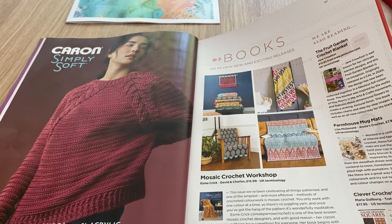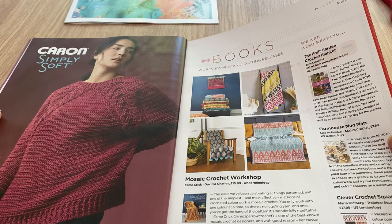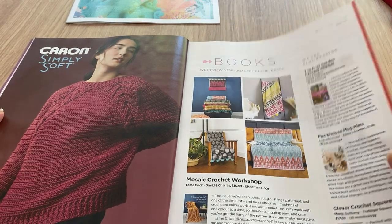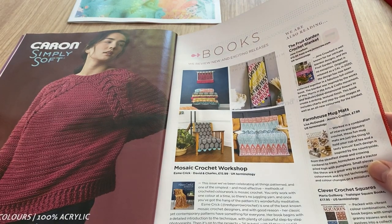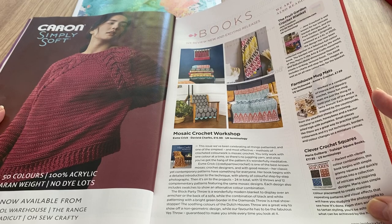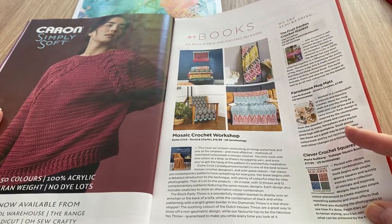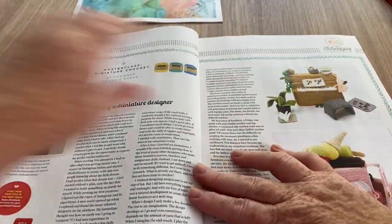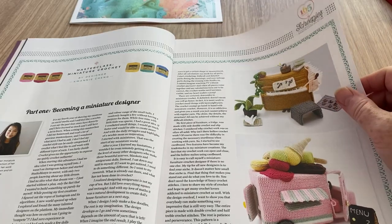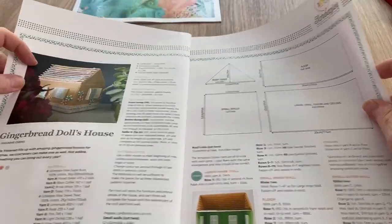There's the Fruit Garden Crochet Blanket by Jane Crowfoot at £12.95 from www.janiecrow.com in UK terms. Annie's Crochet Farmhouse Mug Mats in US terms at $7.99 - quite a lot for mug mats. Clever Crochet Squares by Maria Gulberg from Trafalgar Square Books at $17.95 in US terminology, which is unusual for a Trafalgar Square book. These cute little designs would be perfect for my son Mike - he plays piano.